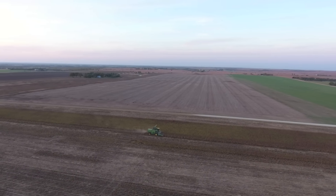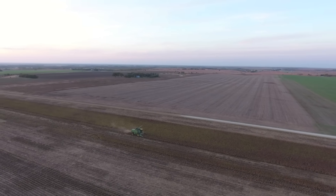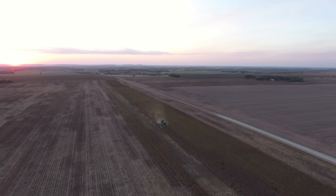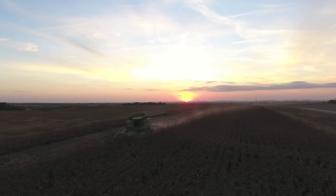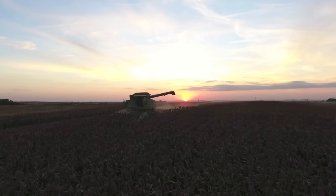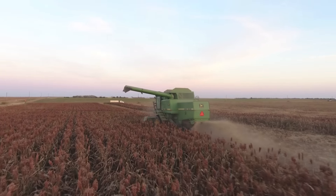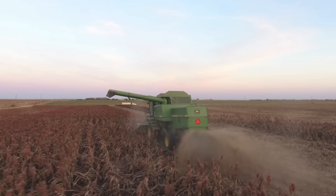Here we are harvesting the Milo — this is our other combine, the 7720. We actually bought a row head for it this year because a lot of our Milo kind of fell down, so we thought that would be a good investment. It was a more frustrating year for the Milo because it got lots of rain and put on good heads, but then we had really bad sugarcane aphids come in — those are bugs, by the way. They kind of stress the plant so badly that a lot of it fell over, and that's kind of a new problem showing up in Kansas.